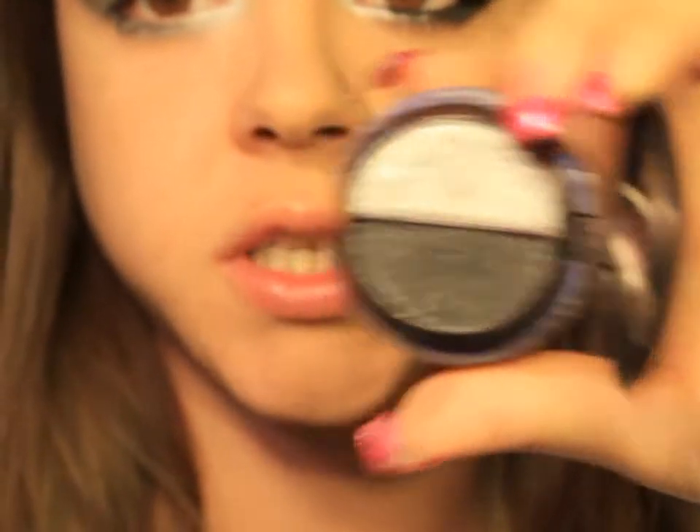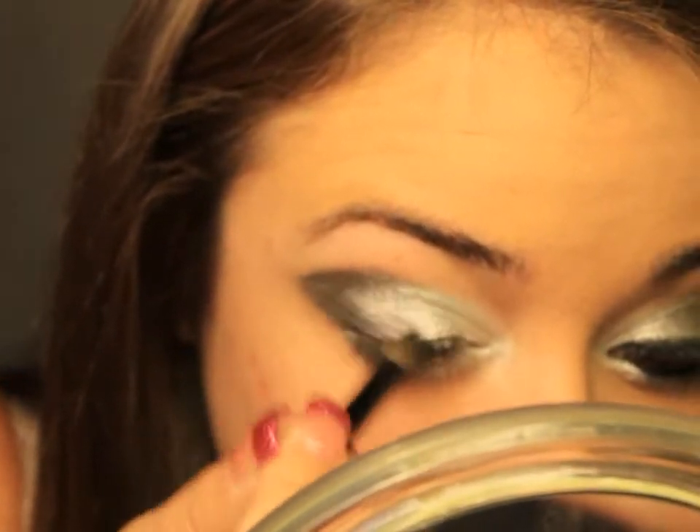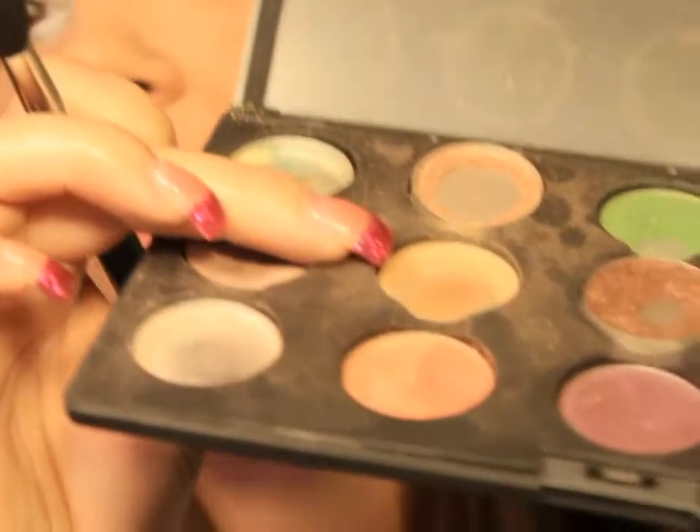Next we're going to do the black. I'm going to take this pointed crease brush and take the black from the duo we used originally, and start doing the outer corner. It's not perfect yet, so I'm going to take this blending brush and use MAC eyeshadow in Bamboo — if you watch my other videos, you know this is my favorite transition color. I'm going to blend this top edge.